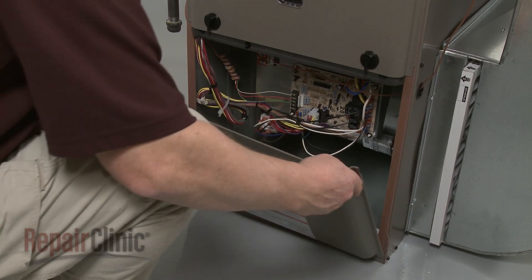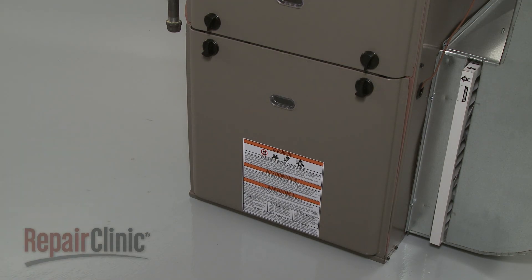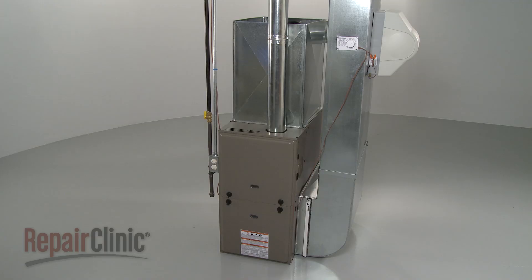Reposition the blower chamber panel and rotate the knobs to secure. You can now turn the gas supply back on and restore power to the furnace to confirm that it's functioning properly.